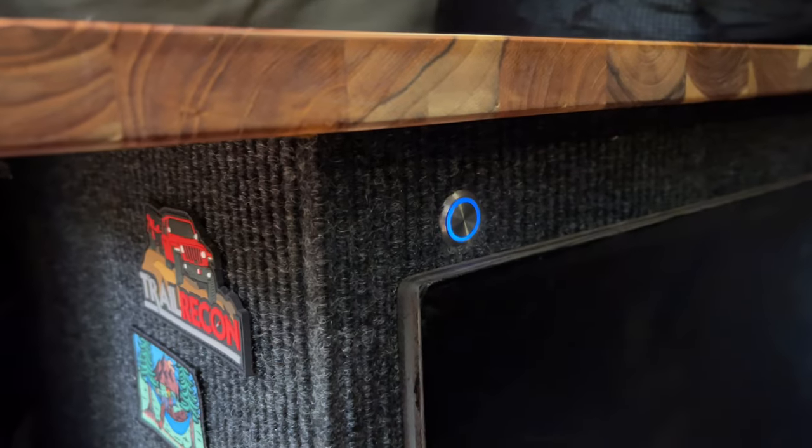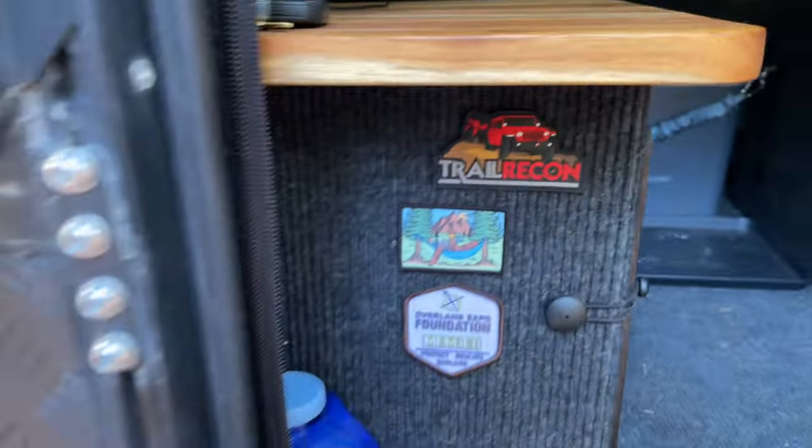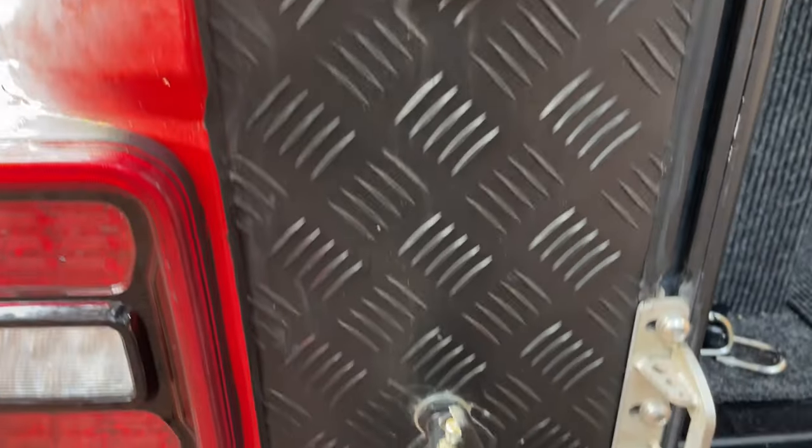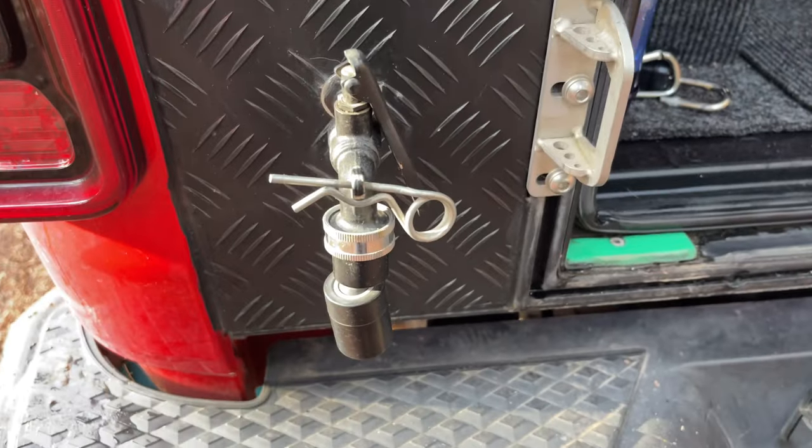Here we have a 12-volt push-style switch that pressurizes the water spigot outside the camper for washing dishes and so on. We'll also show you our 12-volt plug-in, our shore power.